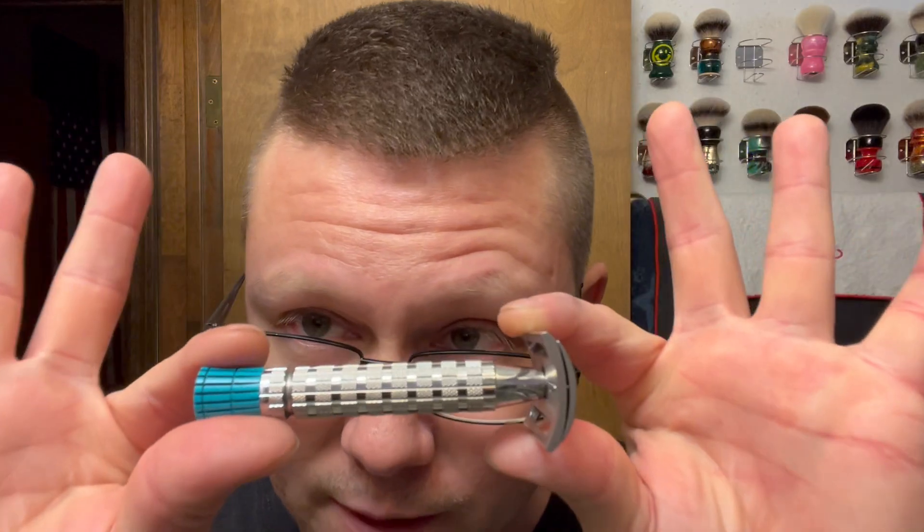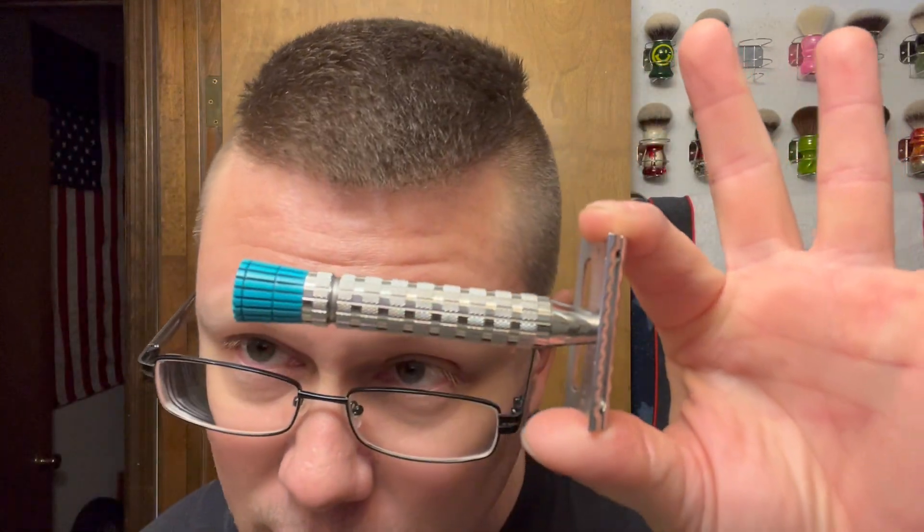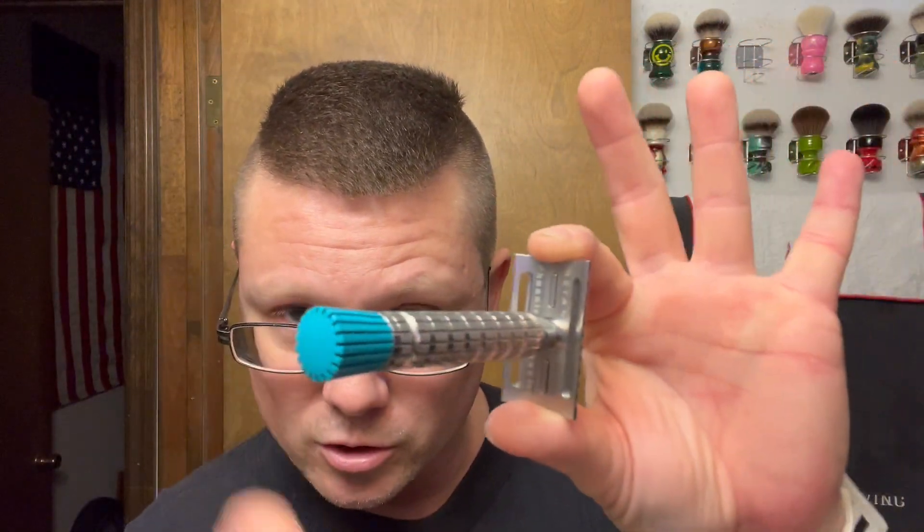Two days worth of growth, so I did shave on Saturday. We're not going to be going crazy with a really aggressive razor. I'm going with my Phoenix Artisan Accoutrements Metaphor in stainless steel — 316L stainless steel, desert turquoise tip.